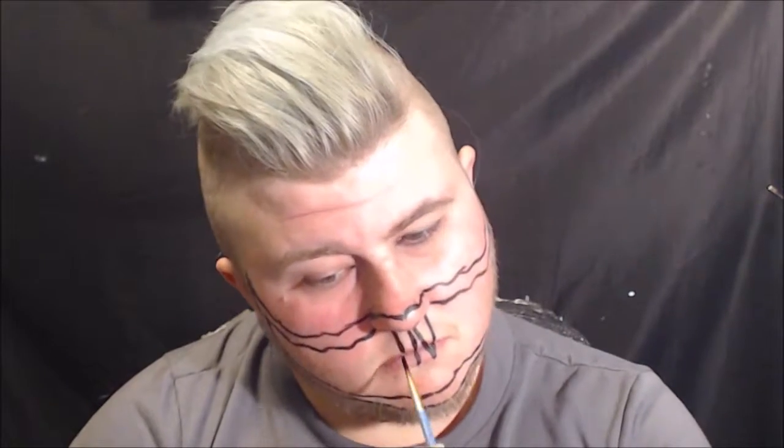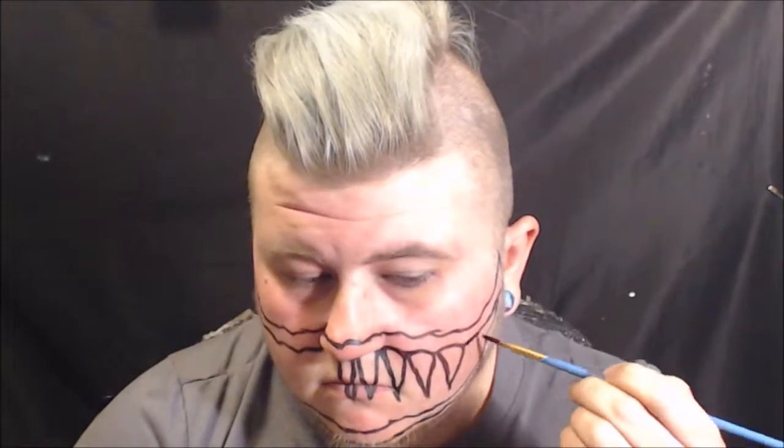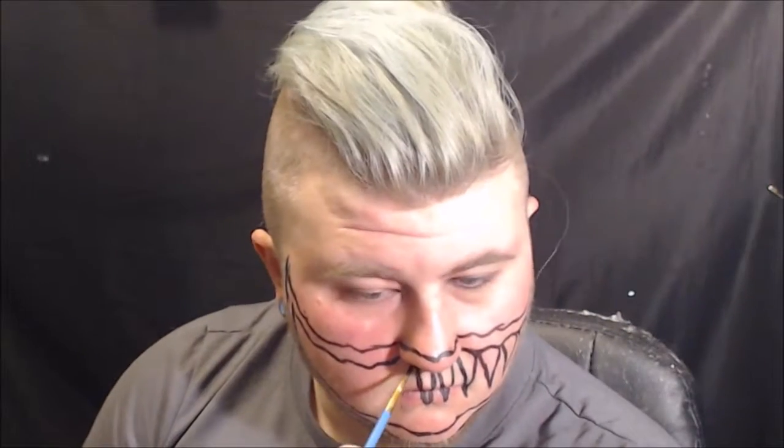Then I start sketching out the teeth. I just make them pointed and also rounded towards the top, and I do this for both the top and the bottom.